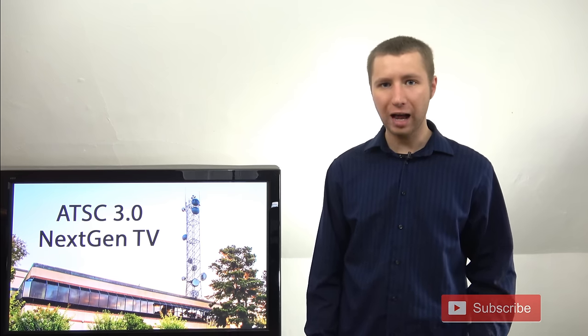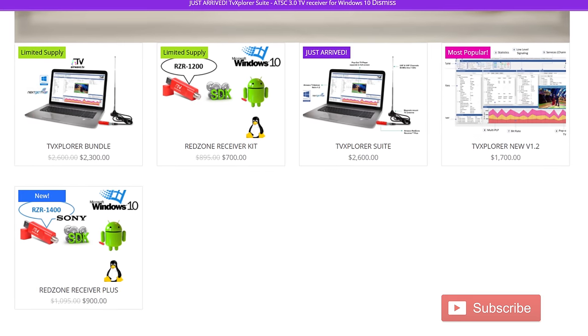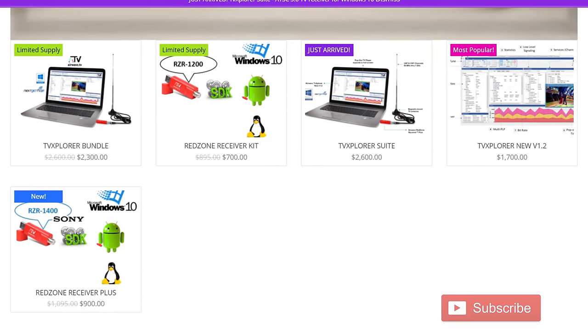In the past, there have been some ATSC 3.0 dongles out there, but they've been over $1,000, and they weren't really meant for consumers. They were meant for broadcasters to test their signal, which is why they were so expensive.